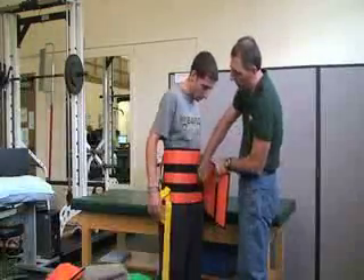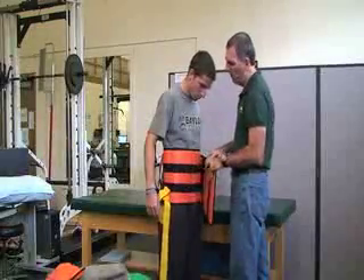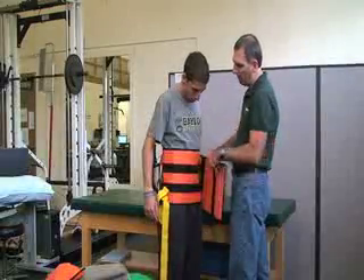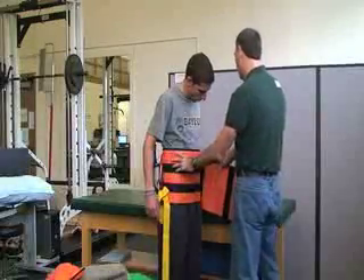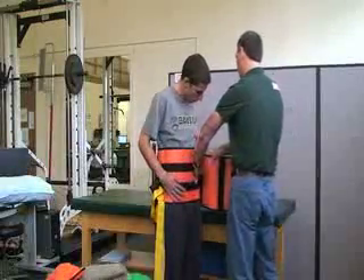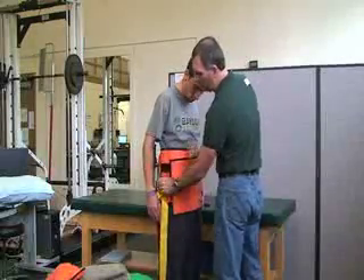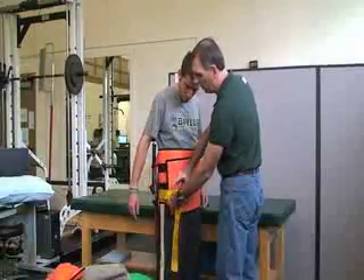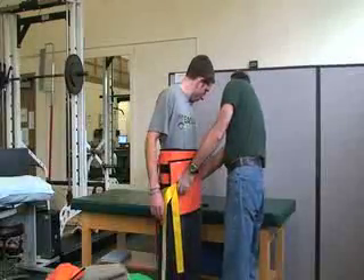The velcro goes around here. Before you completely attach it, look at it to make sure it covers both the hip on both sides. Then once the yellow piece is across, you can connect your other straps.